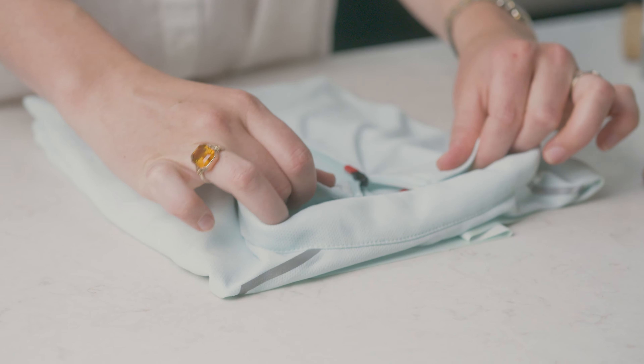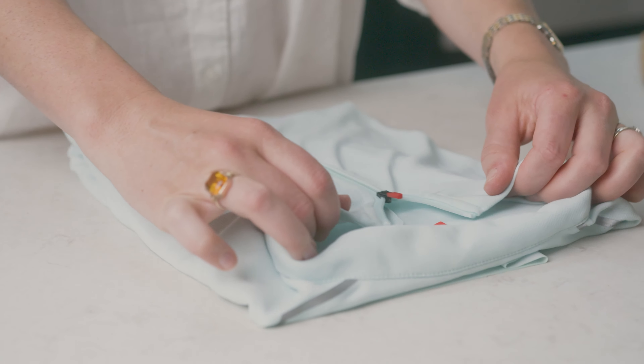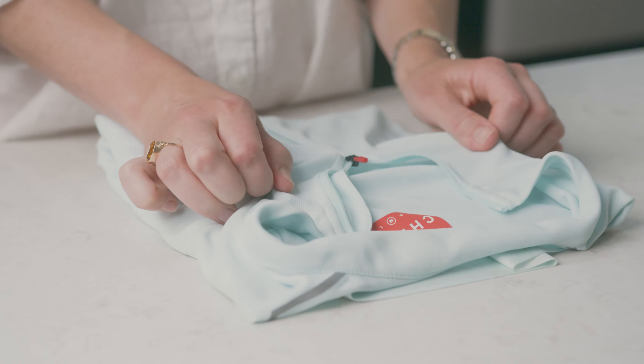If you find the surrounding fabric is caught, gently pull it away from the zip, either by hand or with tweezers, but make sure you don't tear the fabric.